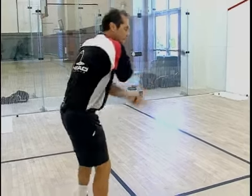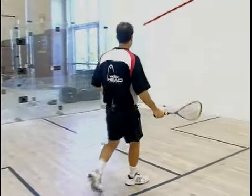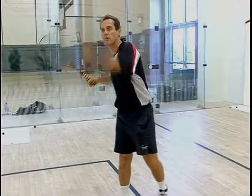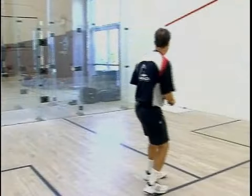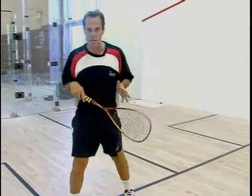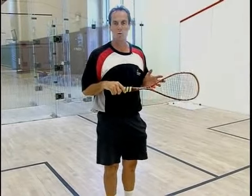Whether I serve backhanded, and if I serve a nice slow ball, I can almost walk to the T. If I hit it a little harder, I've got to get ready. But getting to the T after you hit your serve is the most important thing you can do.